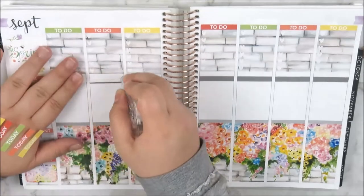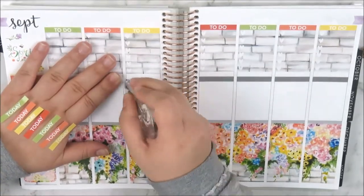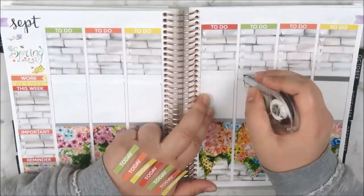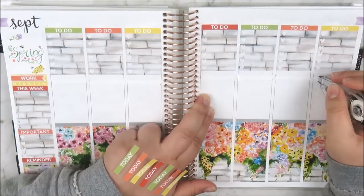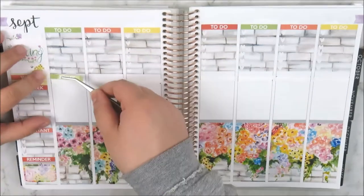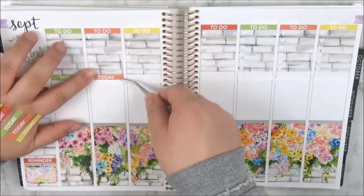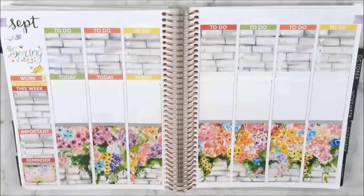Now I'm taking the to-do headers that came in the kit and alternating the colors. The Crafty Banana kits come with color-blocked headers, so you can see I'm doing that here — you get the red, that peachy color, like a dark burnt peach, the green and the yellow. It's a nice color combination and you don't see this color combination a lot in kits, so it was nice that it was changed up a bit.